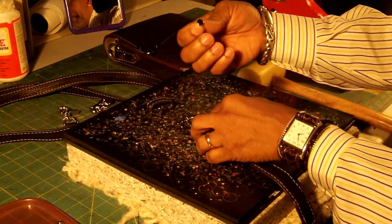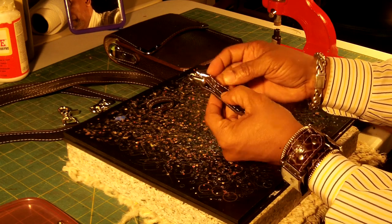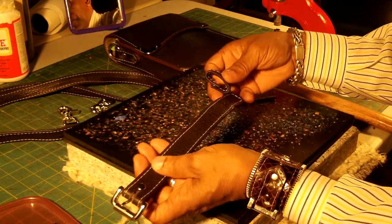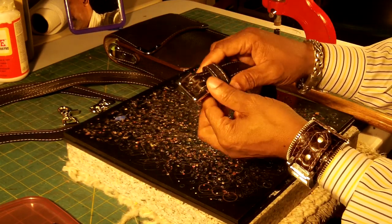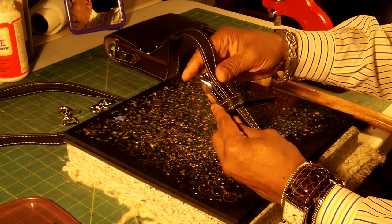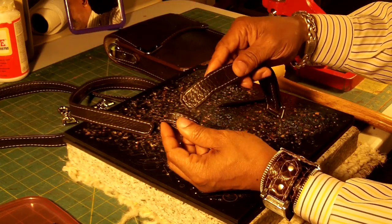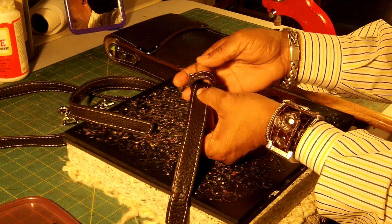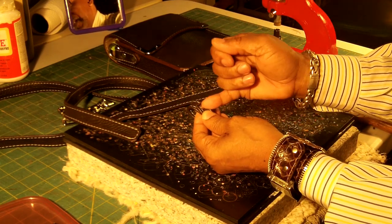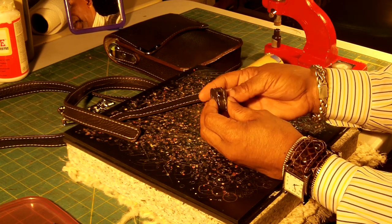I'm going to use a medium rivet for this one. I'm going to take this keeper off — it's a little too wide. See how big that is? So I'm going to tighten that up and make it a little smaller. I'll take these rivets out and adjust it. This will give you a chance to see how to take rivets off if you put one in and need to remove it.